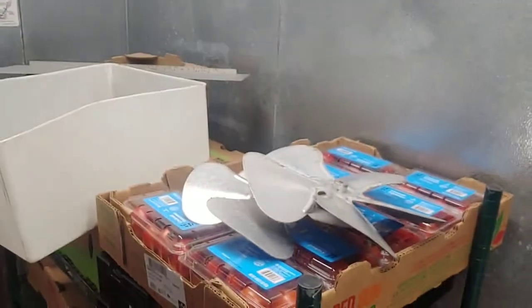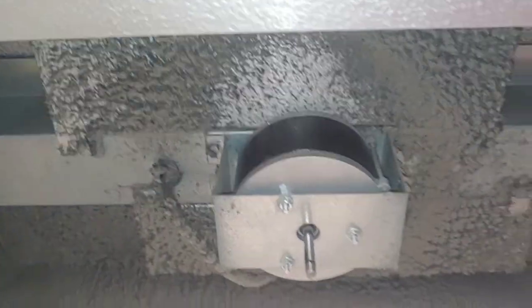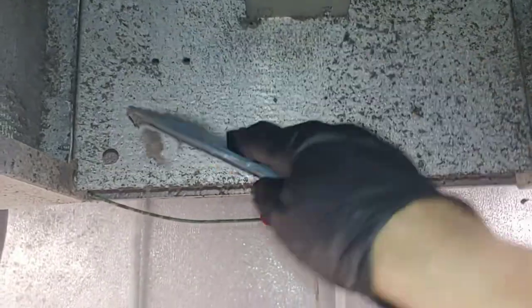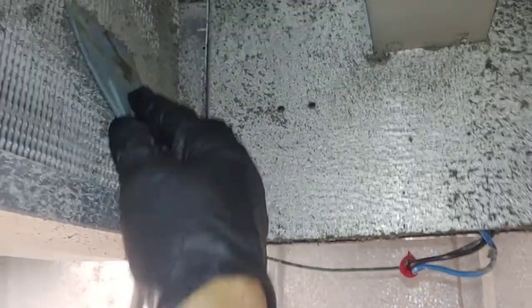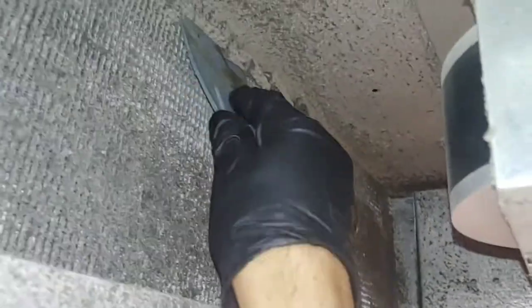I've already taken the fan blades off and dropped the cover. We're gonna need to pull these down — these are just little cover plates. I pulled them down from there already, got them sitting right in here. Before I get it all wet, I'm gonna use a flat spatula thing and get off as much as I can, not so much on the coil but mostly on the flat surfaces.